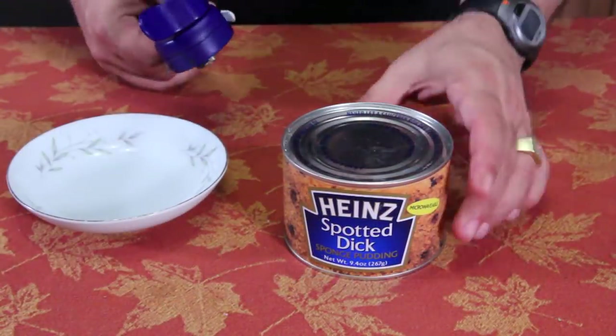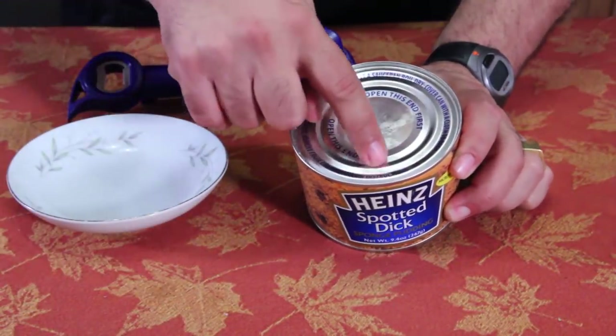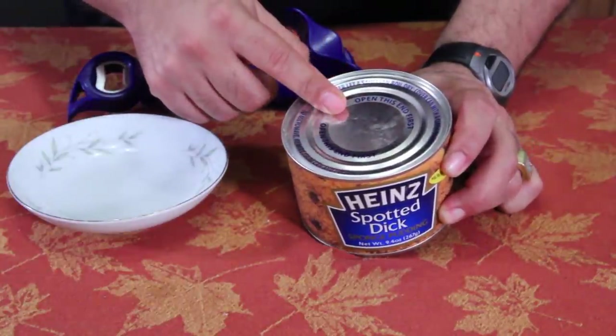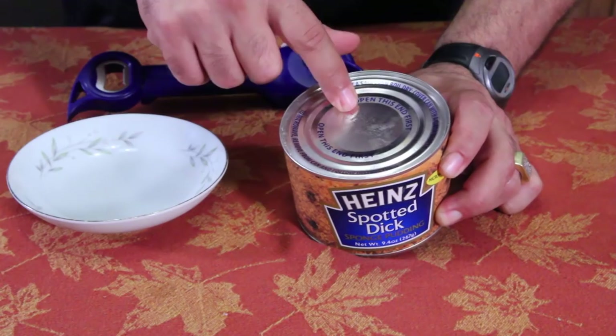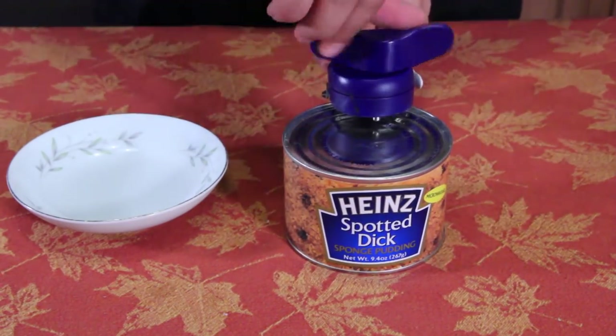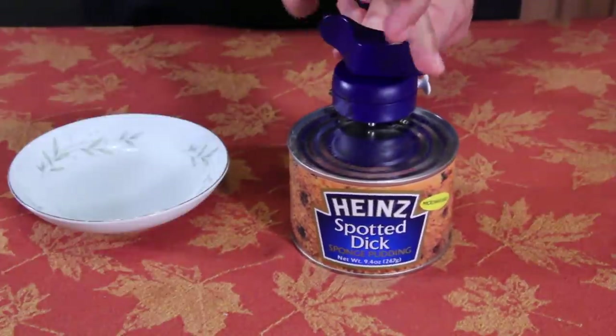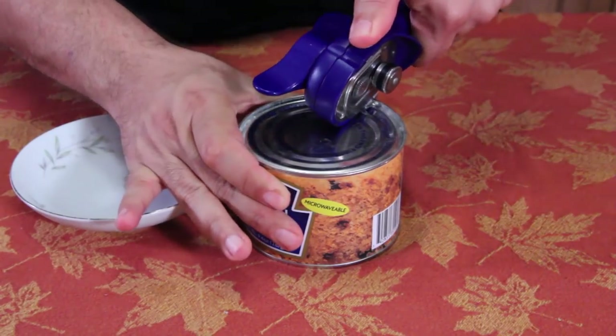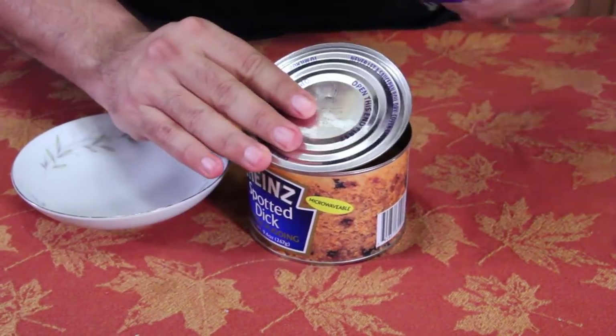Alright, let's do it. First thing we've got to do — it even says open this end first, so I'm going to open this end. By the way, this stuff must be like Twinkies because it's good until November 2015 in this can. Alright, here we go — there we go!